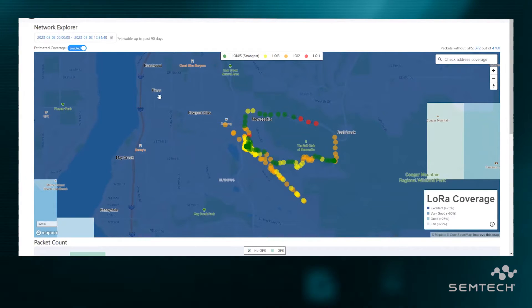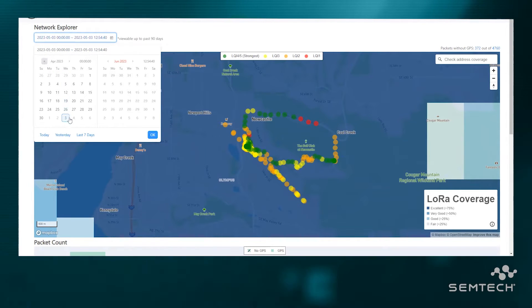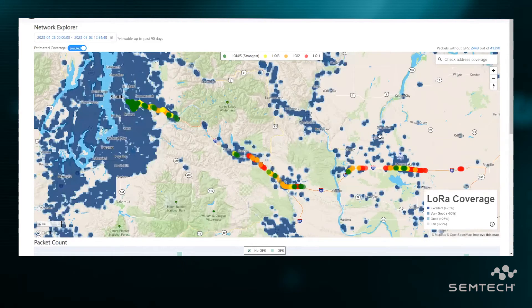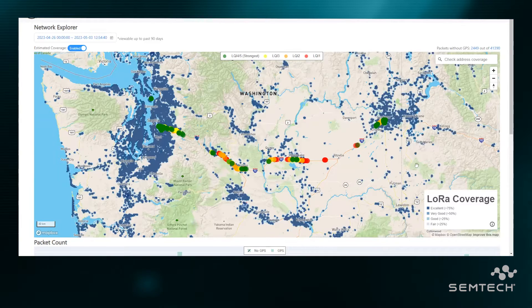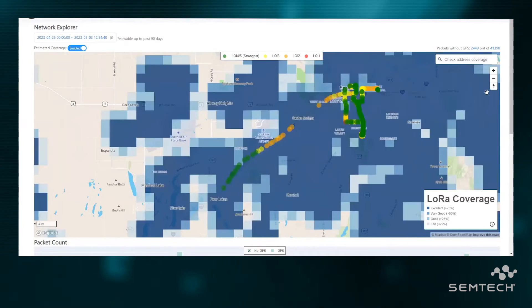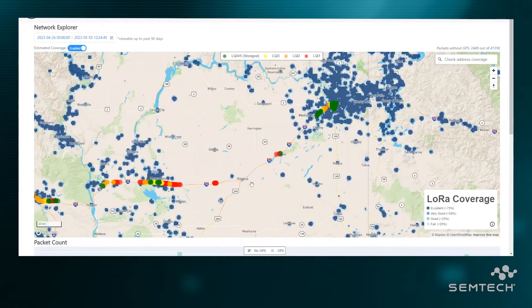It's super interesting to note that you can actually view the last 90 days of data. So let's go back a week and take a look, because I traveled across state. Let's see how it tracked me. As I roll this out, you can see pings all the way across the state into Spokane. And down here you see the coverage map for the Sidewalk network. As I zoom into Spokane, you can see that the coverage there was really good as well — I got good coverage all the way across the state, pretty much everywhere I went with this little test kit.